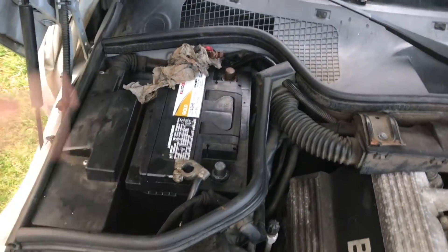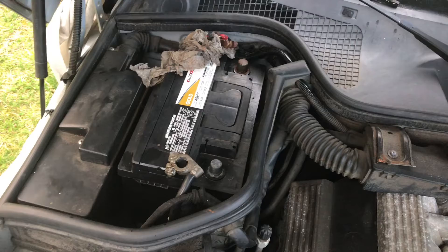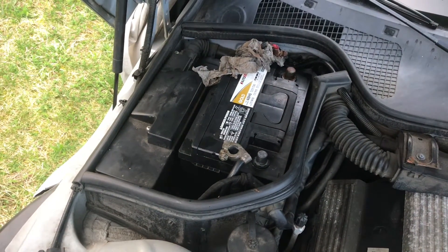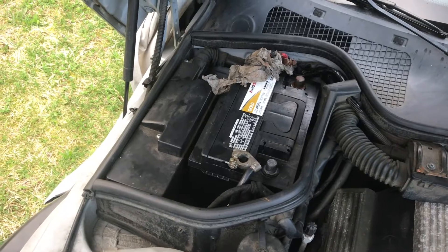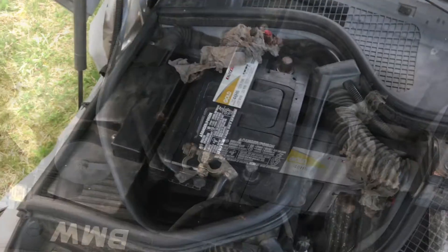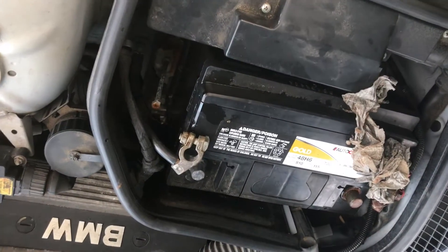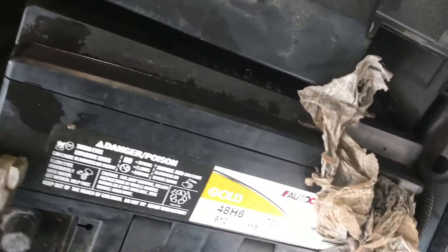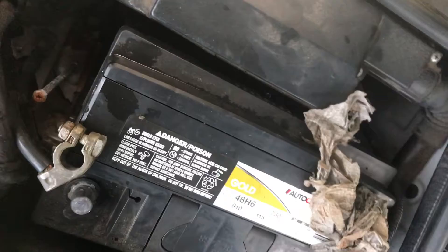We already disconnected these, but whenever you store a car, it's always a good idea to disconnect them because there could just be a parasitic power drop and you don't want that. If the battery drains all the way down very low in the middle of the winter, it could actually crack the battery, so you really don't want that to happen.